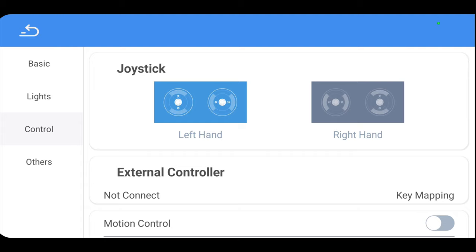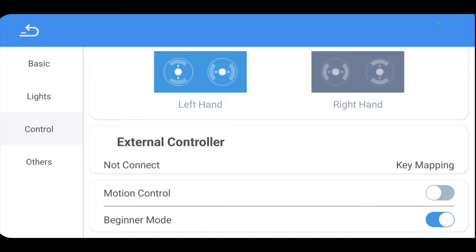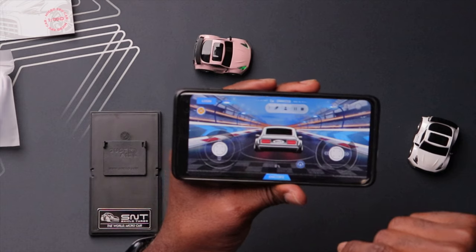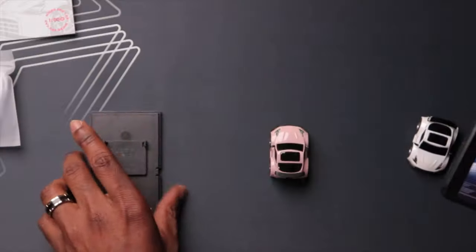Then you have control settings. If you're left-handed or right-handed you can change the throttle - like mode one or mode two for FPV controller. The external connector says 'not connected,' and you can remap what the buttons do, referring to the physical controller. Beginner mode is on for now - I'm sure that changes the power. There's also a user agreement and privacy policy. If you register and log in you get extra options, but right now I just want to see how this drives.